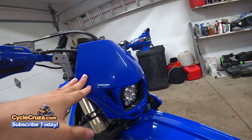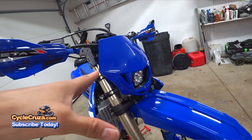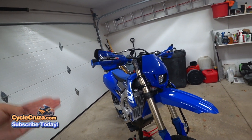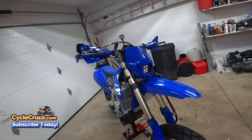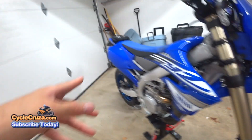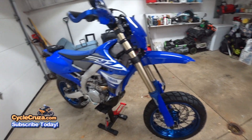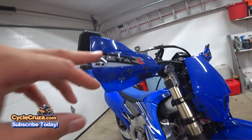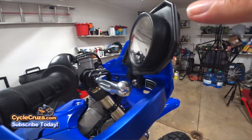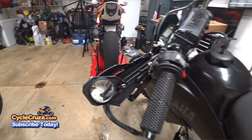I added the 2200 lumen LED headlight, which by the way has battery protection — if the battery gets low it will cut off, which is awesome. I added the Cheruby blue plastics — it was the stock white ones before that. I have the Zeta hand guards with the integrated turn signals and hand guard mirrors, which I love. I've also had them on my WR250R for a long time.